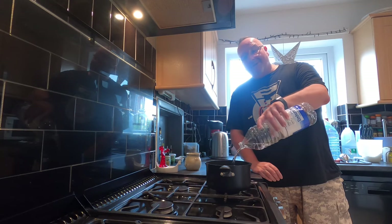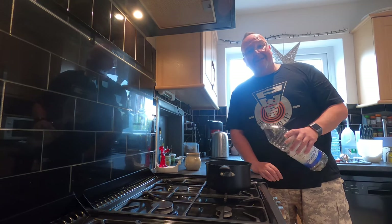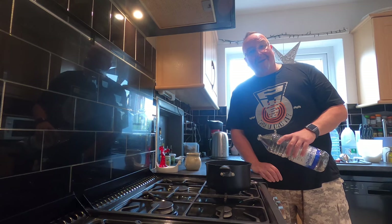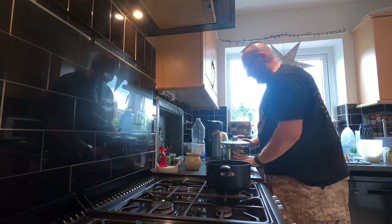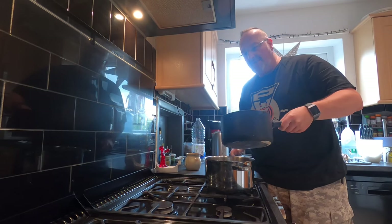And I've already spotted why 1.8 litres might have been better — because my pan's not big enough. Change of pan required. So a quick swap of saucepans.